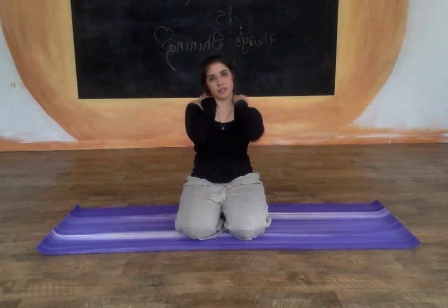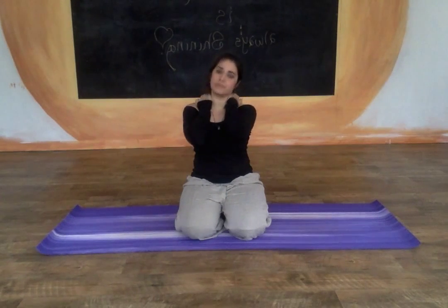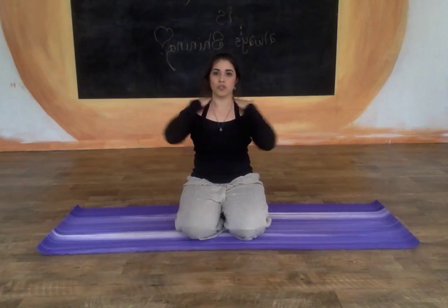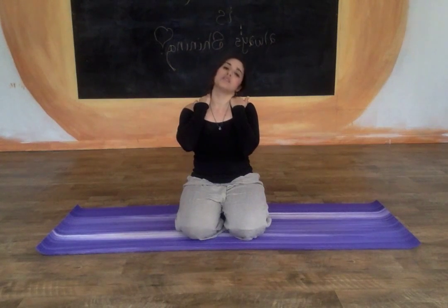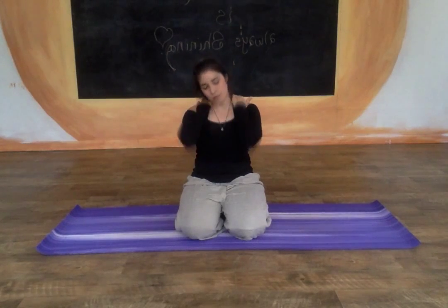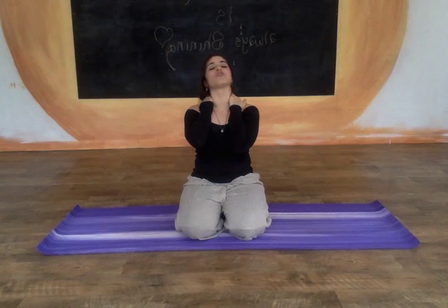Maybe massage any areas of tension in the neck or the shoulders and really take advantage of this time. It's all about understanding how to manage your energy and the time that you have. So relax the shoulders and use the heat of your hand — you can just kind of press onto the shoulders, what's called the upper trapezius muscles, to help just release any stress that you may be carrying. Sometimes we feel like we have the whole world on our shoulders.